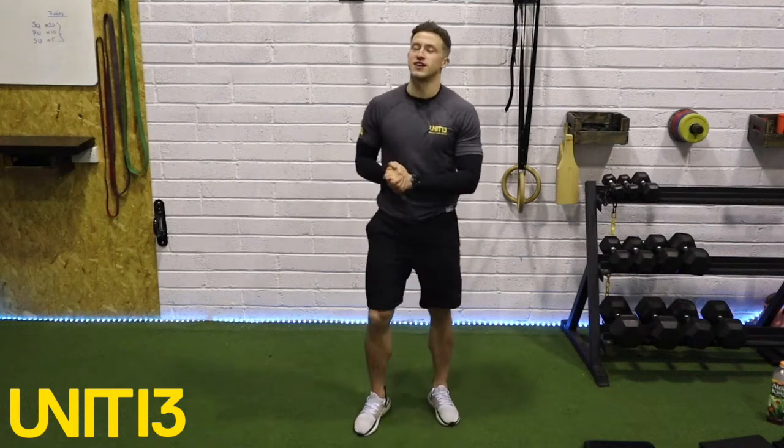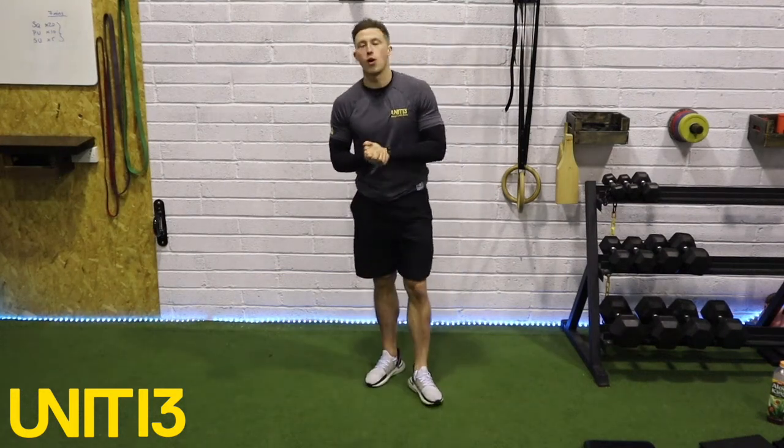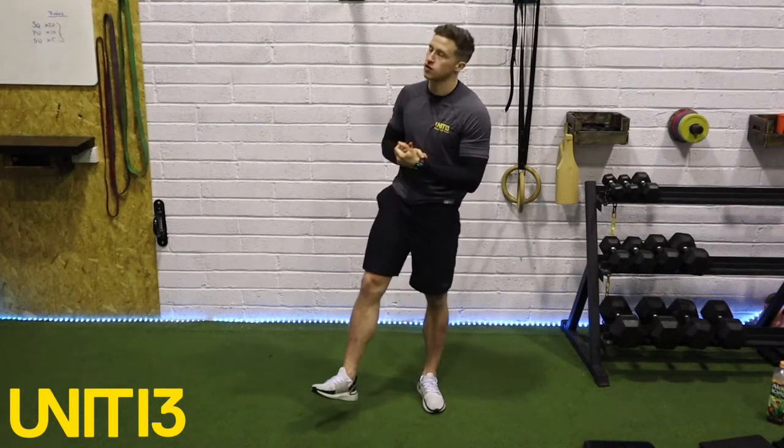How's it going guys? What we're going to do is start off with a warm-up. First thing we're going to do in the warm-up is a bit of mobility, and then we're going to go into some activation.